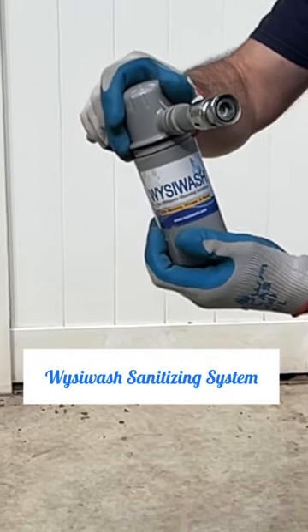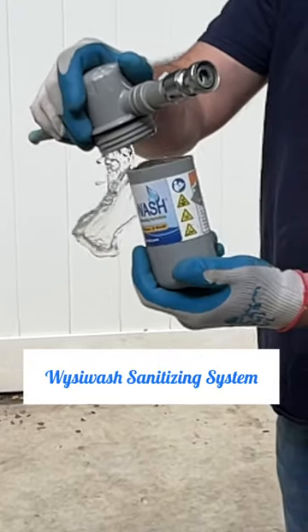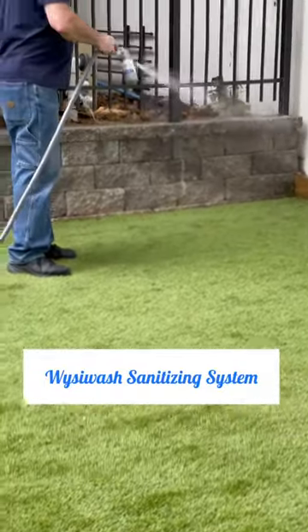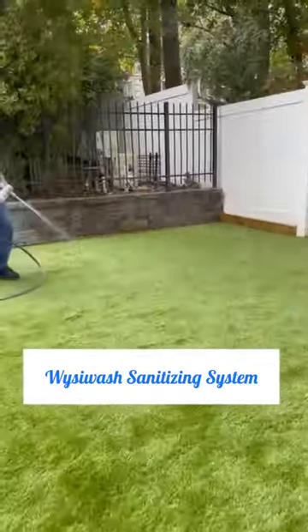So many people ask what we use here at Skyline Giant Schnauzers to sanitize everything with all the dogs we have. We have been using the Wizzy Wash sanitizing system for years now and we know it's safe for our dogs. It's so fast and easy to use.